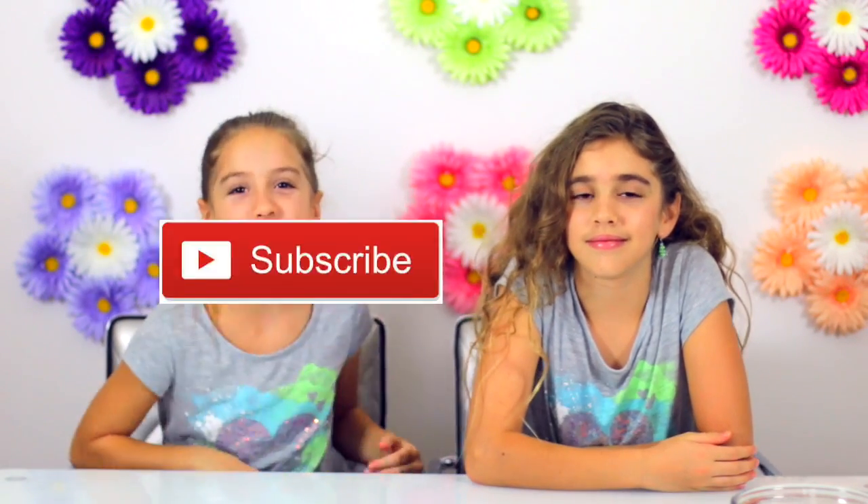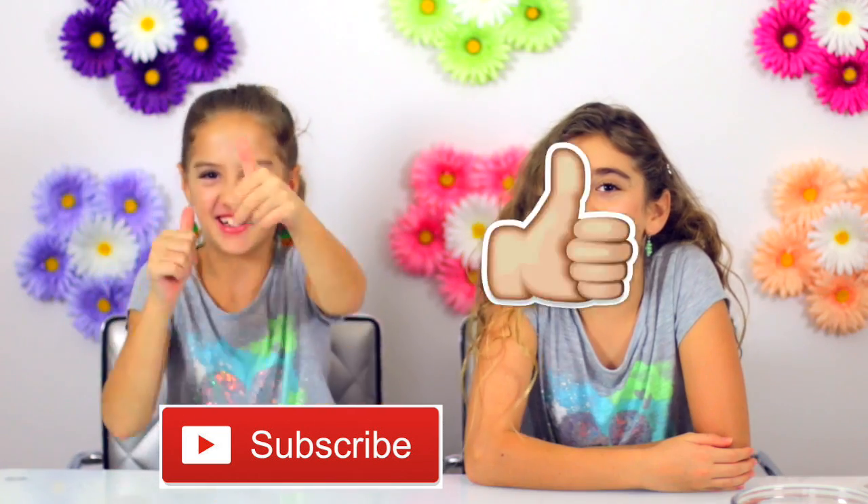Before we get started, remember to hit that subscribe button and click the thumbs up. Let's get started!